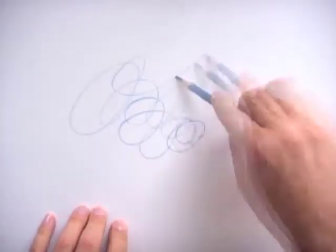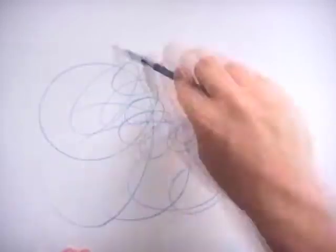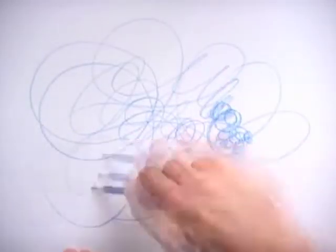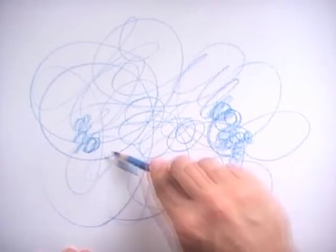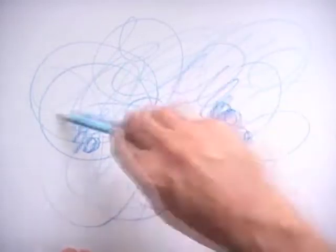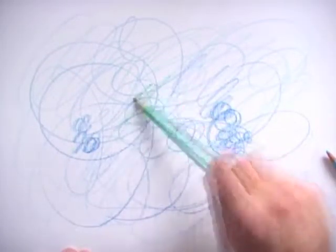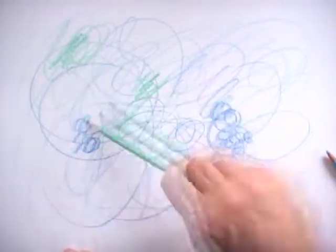Enough pretty fish - here's a real ugly sea toad, a monster from the bottom of the oceans. I start with scribbling an unbelievable mess of different colors. It doesn't matter which colors you choose here, just enjoy yourself, go nuts.